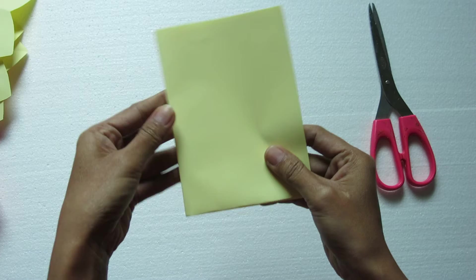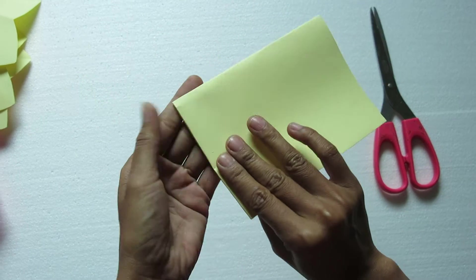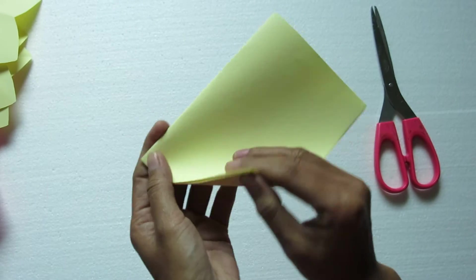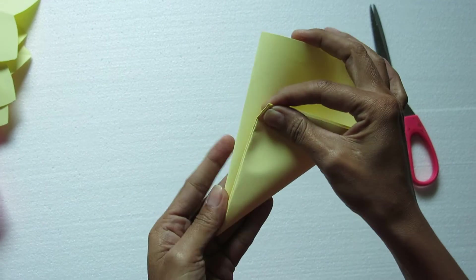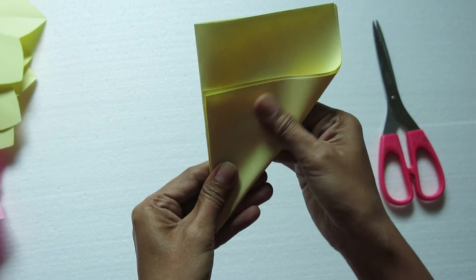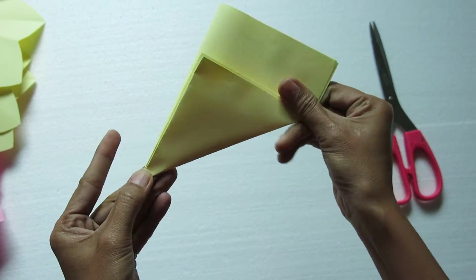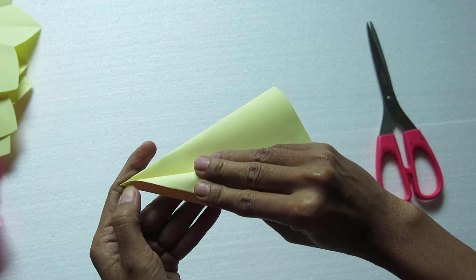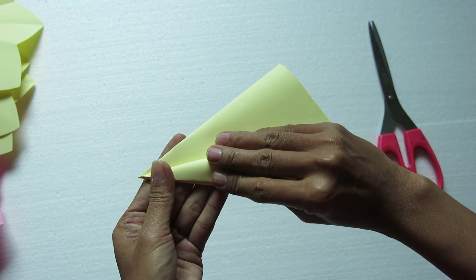Let's do the grain of the flour. I will put the flour in the ground and make the flour.